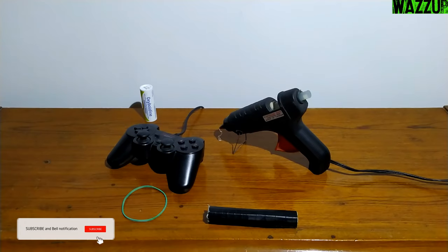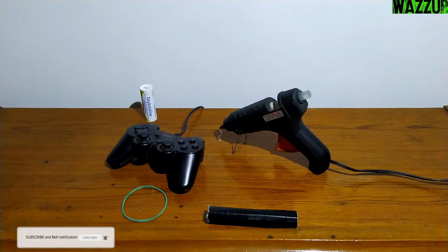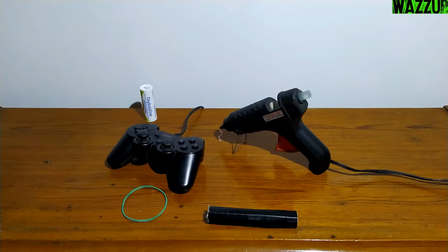In the first tutorial I aimed to make a sequential shifter and the handbrake at the same time. Today we're gonna aim for one thing — the handbrake. What materials do we need to make this thing?